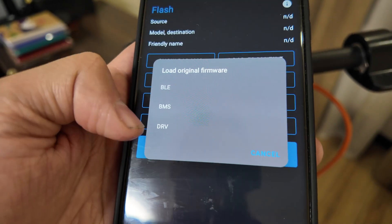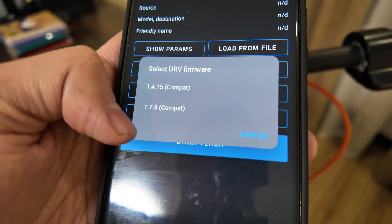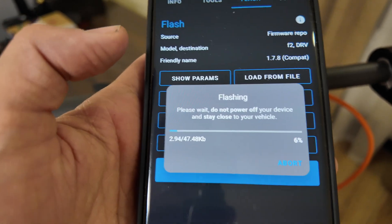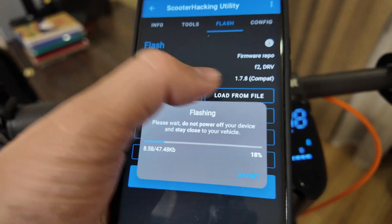Find the option 'Load from Repo', then select 'DRV' and choose one of the options. I'll select this option here, for example. Click 'Start Flash' and it will take up to 20 seconds to revert to stock.